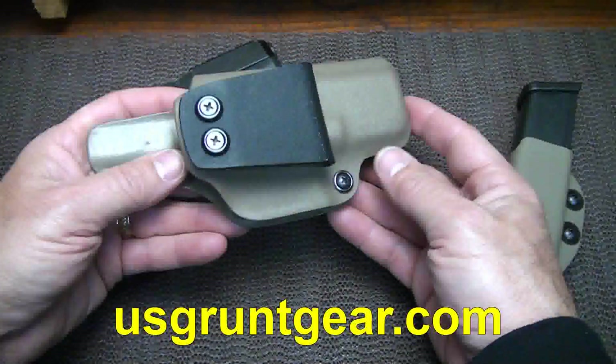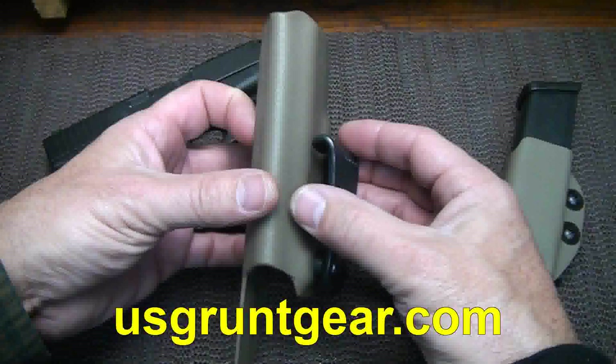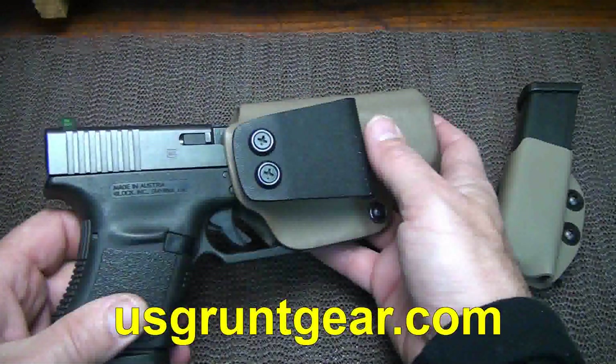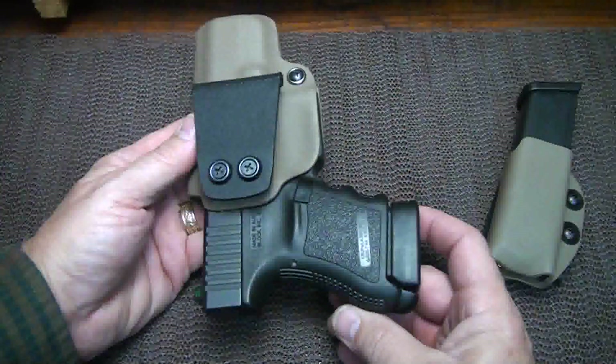It looks like a typical Kydex holster. It's an inside the waistband holster and has a nice clip to it. He made it for my 19, but I started putting my 36 in here, my 45, and just started wearing it.